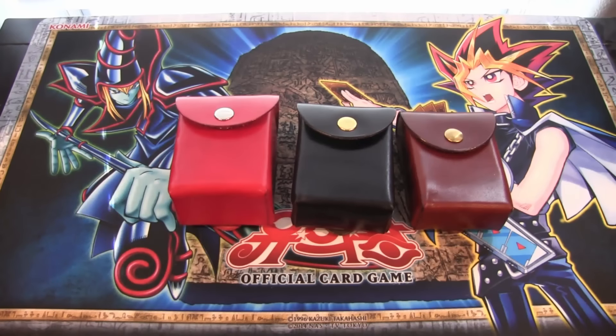I wanted to give them a shoutout - I thought these were really cool. It's cool to see one of my subscribers having their own company and making something really cool like this. I think this could be very helpful for a lot of different Yu-Gi-Oh! players. It's also kind of cool if you want to do a cosplay. And of course having them on your waist - that would make it a little awkward if someone tried to steal your cards, so you'd probably notice that.